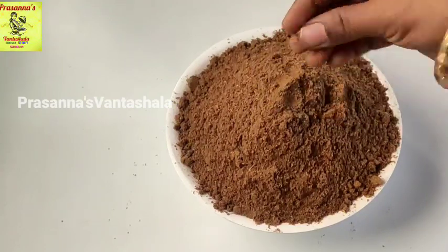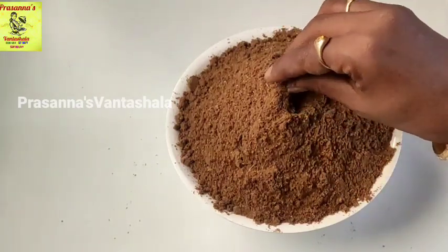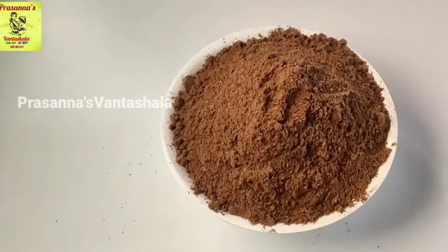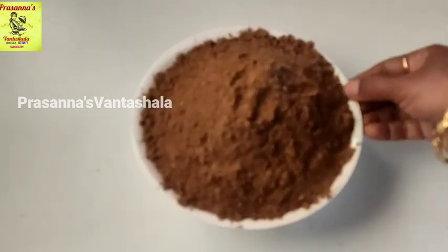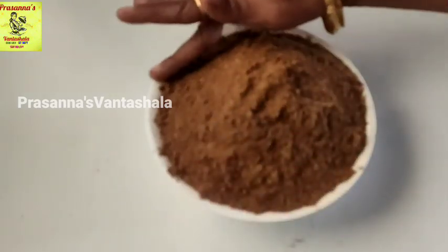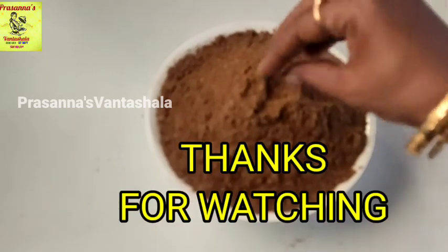I don't want to use vegetarian or non-vegetarian food. If you're using a powder, you can use non-veg recipes. Use this for good biryani, wise karees, non-wise karees, snacks. If you find this valuable, comment in the comment section. If you like this video, share with friends and relatives. Subscribe to the channel and activate the bell icon to get notifications for the next video. Thank you for watching.